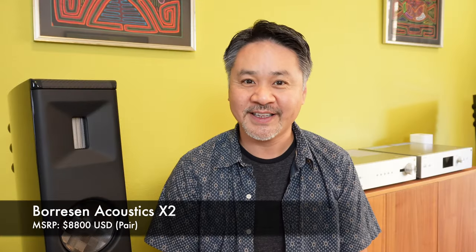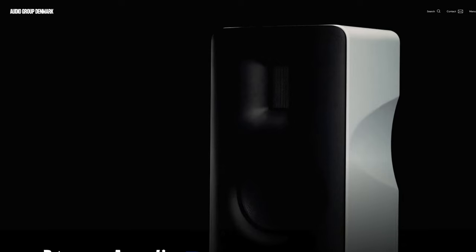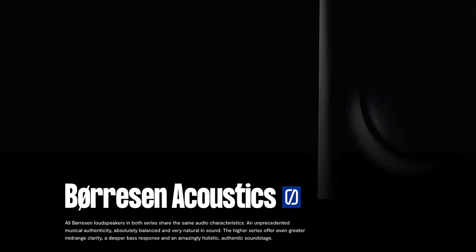Hey friends, it's Mike, the Hi-Fi Insider.